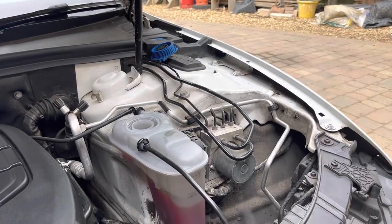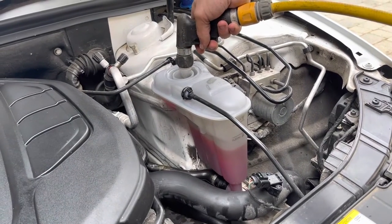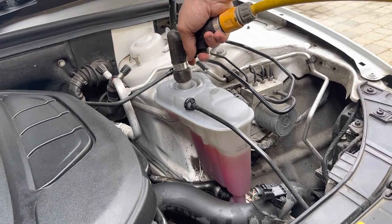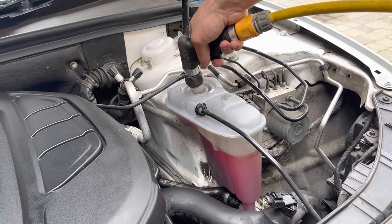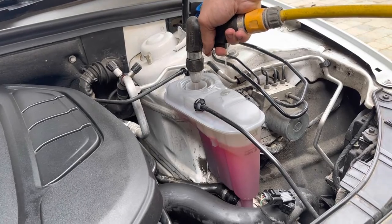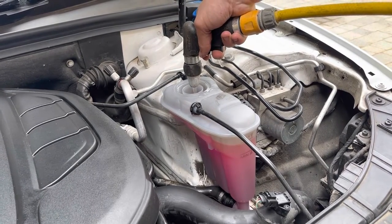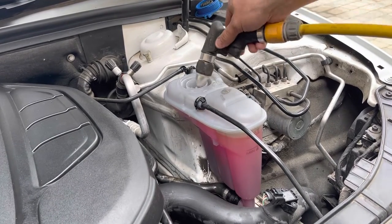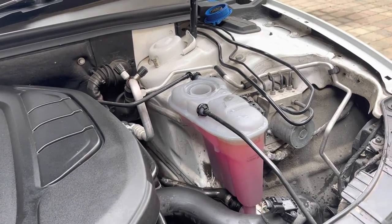Let's try not to spill it everywhere and make a complete mess. It's been getting topped up with water recently, so putting more in — it'll be all right. Now we've got to top up with a bit of water. It's just over the max, but we lost a little bit, so as it circulates around the car and the air gets out, it'll level out right.